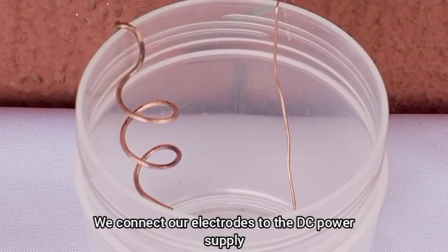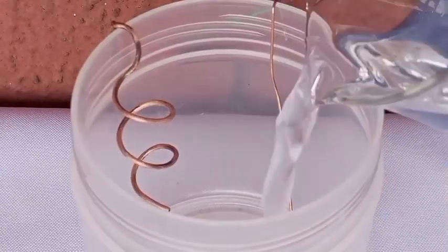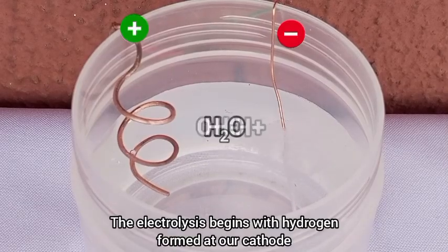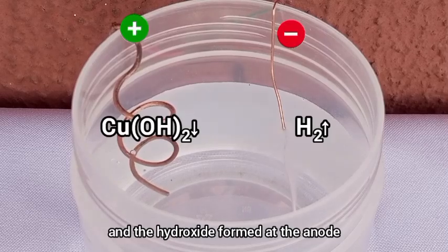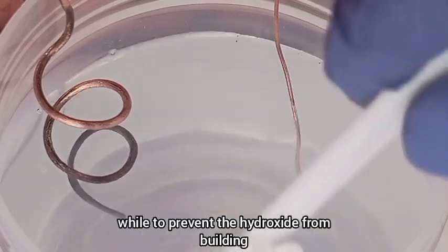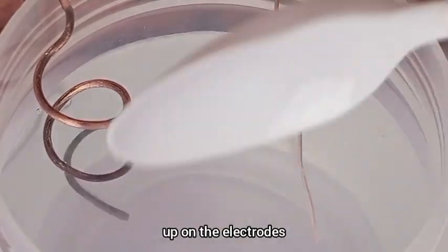We connect our electrodes to the DC power supply, add our source solution, and turn on the power. The electrolysis begins with hydrogen formed at our cathode and hydroxide formed at the anode. It is important to stir the solution every once in a while to prevent the hydroxide from building up on the electrodes.